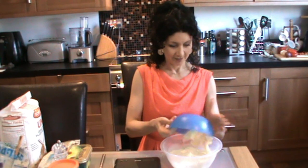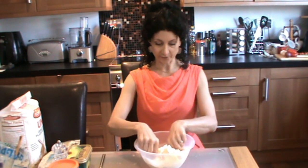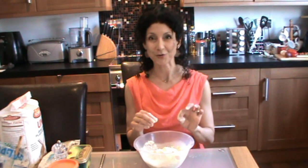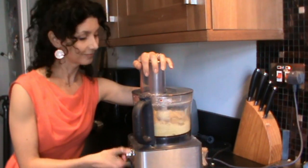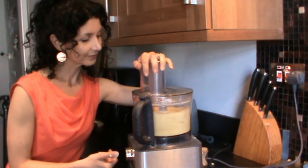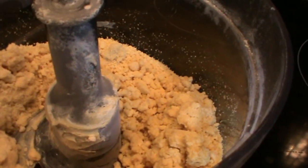Ready to add the fat? In it goes. Now, this is where you can get a little messy. Make sure your fingernails are clean and put your fingers in and just rub the fat through the flour, like so. If you don't want to do it the messy, traditional way, you can make it a little quicker and simpler by using the food processor, if you have that facility. Give it a spin and it will end up just looking like crumbs, yellowish crumbs.